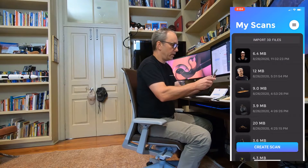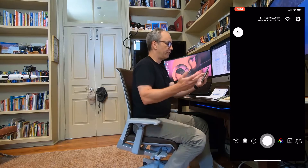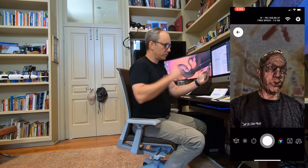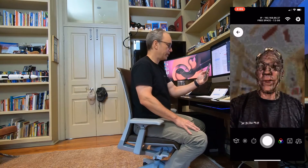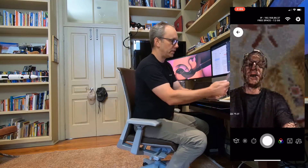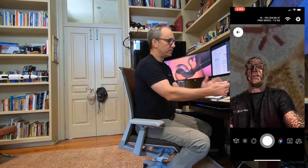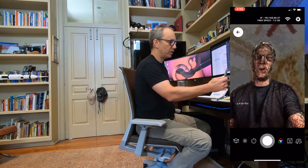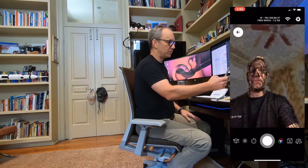Today I'm going to put together a full-body scan with Scandi Pro, just to demonstrate that we can capture a full-body scan using just an iPhone 10 or 11 series device, or even an iPad. I'm using an iPhone 11 Pro with the front-facing TrueDepth sensor.